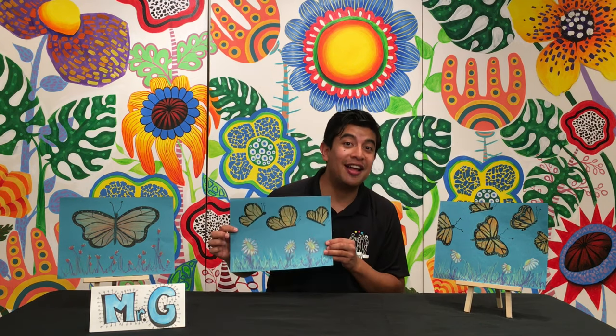Don't forget to like this video below. My name is Mr. Galan. Thank you so much for watching Butterflies in Blue. Have a great day.